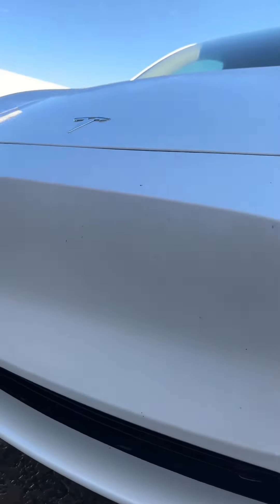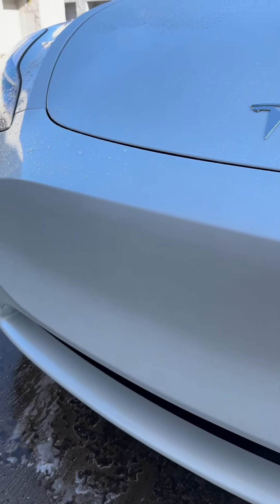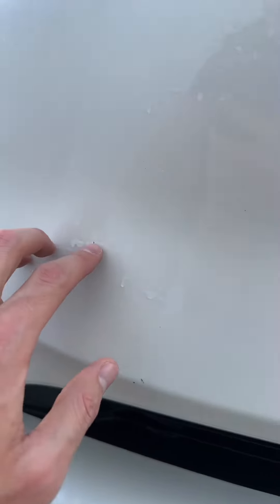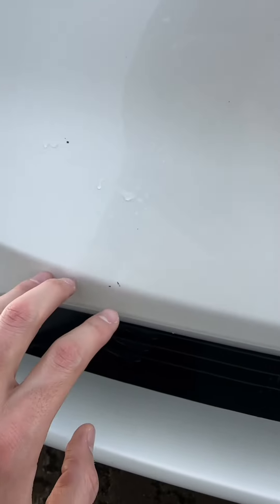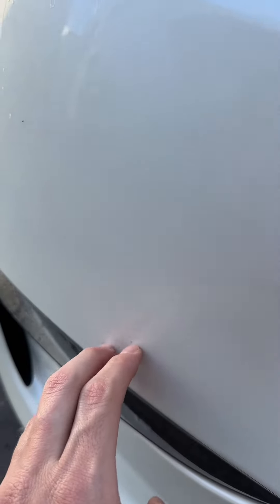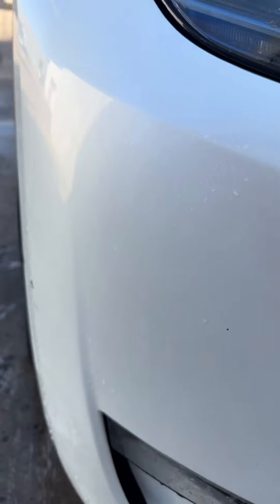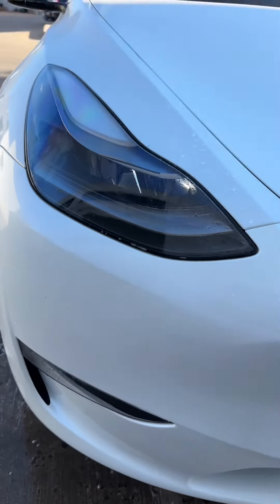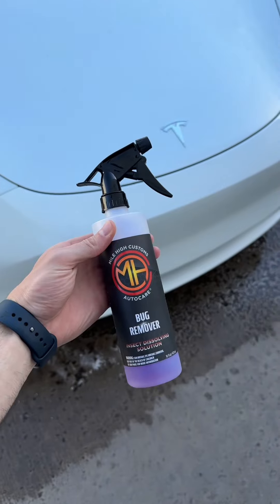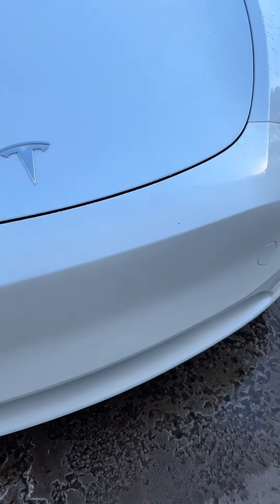Now let's look at the passenger side. As you guys can see, the passenger side is pretty much clean — there is nothing left. There are a few pieces right here but that's a rock chip, same thing over here, another rock chip, some more damage — but overall the bug remover made washing this a hundred times easier. Not only did it make it a lot easier but it made it a lot cleaner.